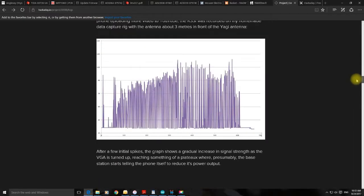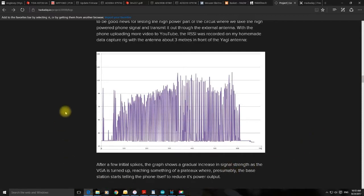This is the first time I used my homegrown PCBs to transmit a signal from my phone to the base station. There are a few random frequency spikes at the start, but then the variable gain amplifier on the PCB was gradually turned up and the signal strength on the external antenna slowly increased. However, results taper off and reach a plateau, because at that point the base station appears to be controlling the phone itself, keeping the signal strength steady — so there's no point turning up the VGA beyond this point.